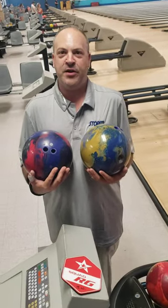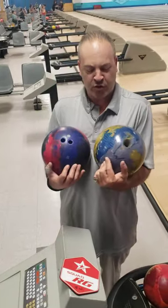Hello everybody, I'm J.W. from Fort Jeff Ball, talking about the Storm Summit.